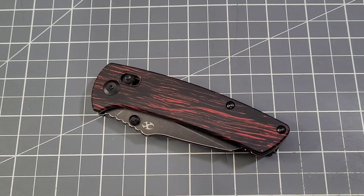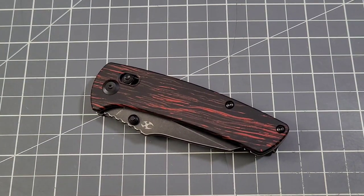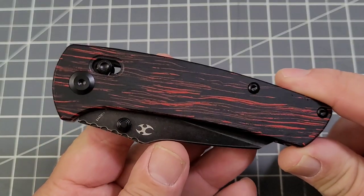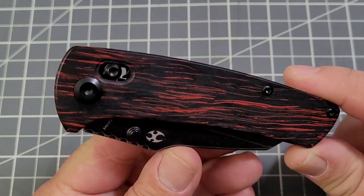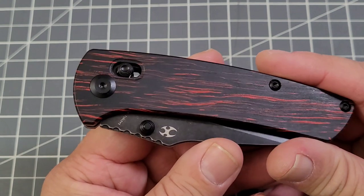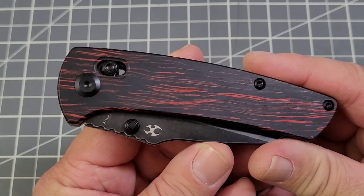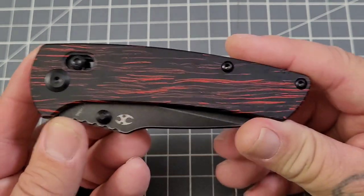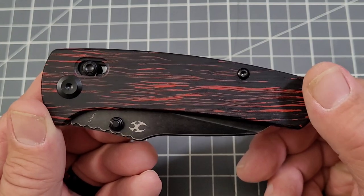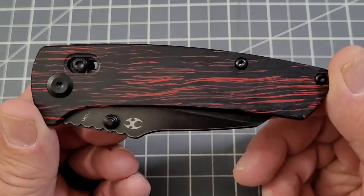Hey everybody, welcome back to Big Red EDC. Taking a look at another Concept knife today — this is the Concept Main Street. The Main Street has been out for quite a while, but this one is a little different because it's got the crossbar lock. Concept has re-released the Main Street with a crossbar lock, and I'm down — any knife that keeps my fingers out of the cutting path, I dig that.